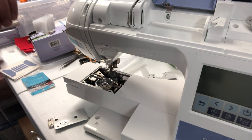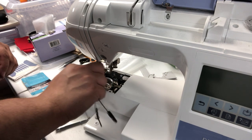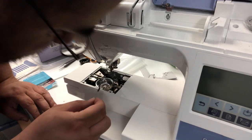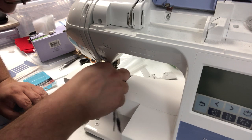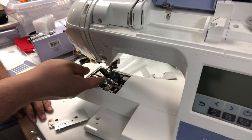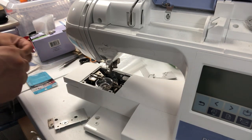And then I use the smaller brush to kind of get this part here, just the final touches. Be very careful right there because that can get you — it is sharp.